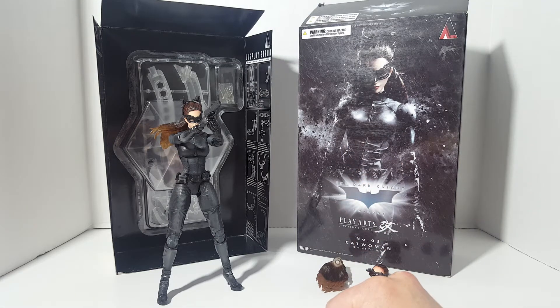Hello guys, this is Spicy Bill and this is going to be a review on the Square Enix Play Arts Kai action figure from the Dark Knight Trilogy. This one is number 3, Catwoman.